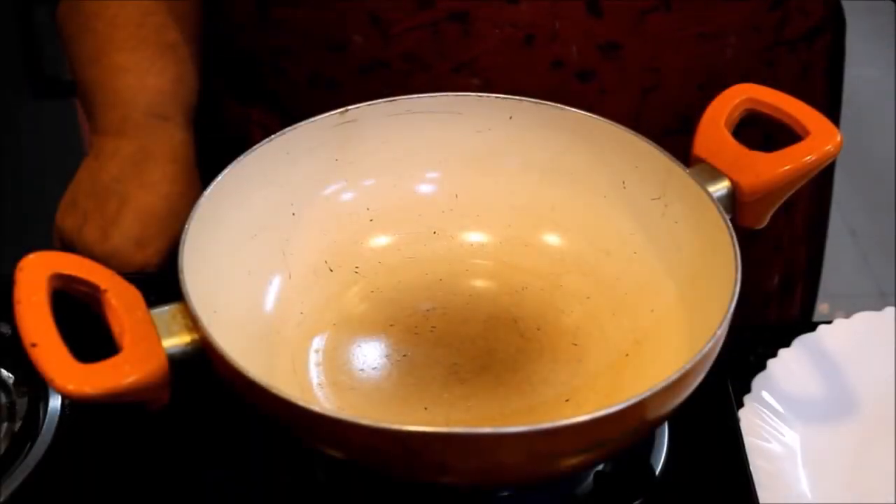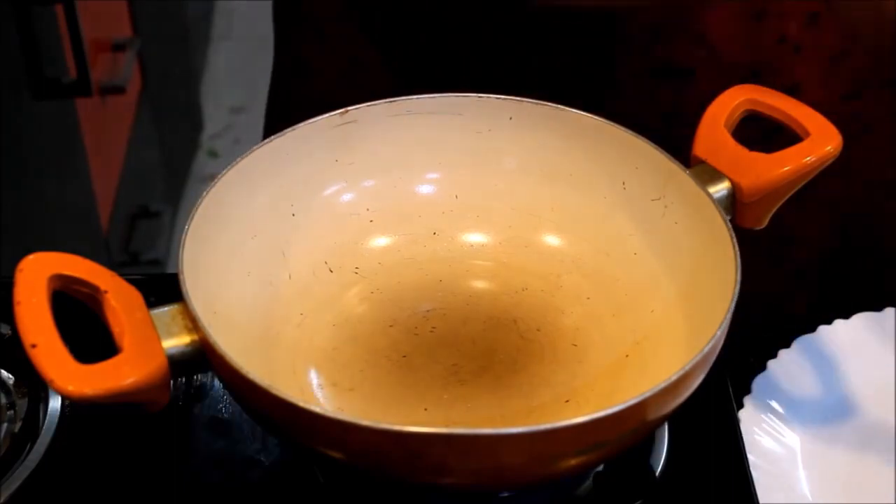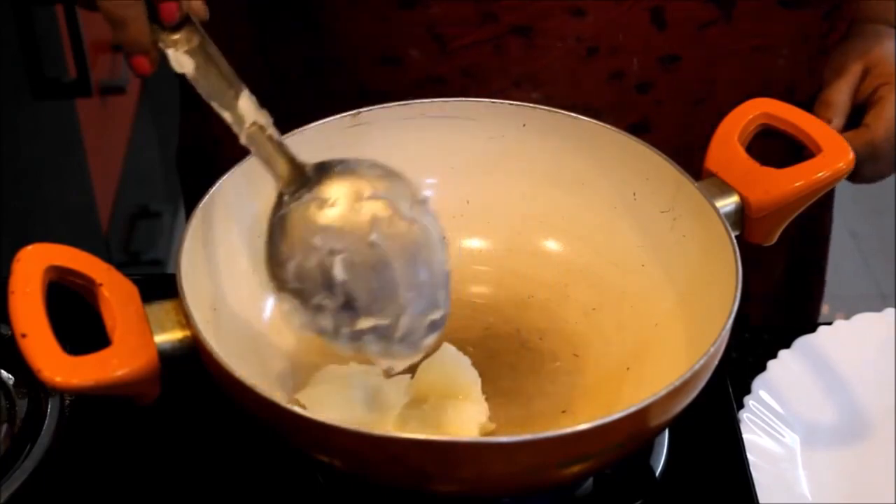Now we will start our Besan Ladoo. We have put the gas on and placed the pan on it. Now we will add Desi Ghee. We will add Desi Ghee and melt it.